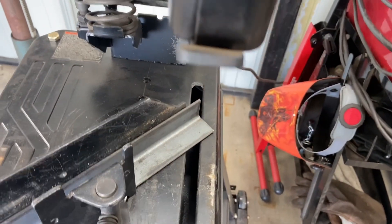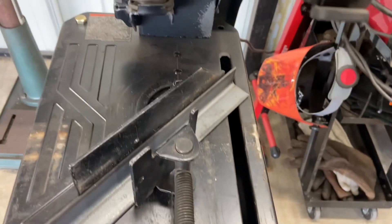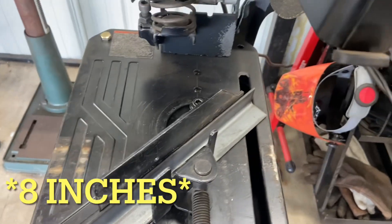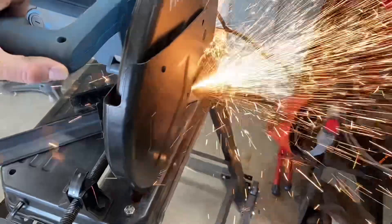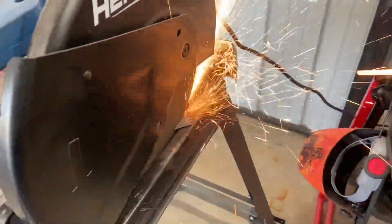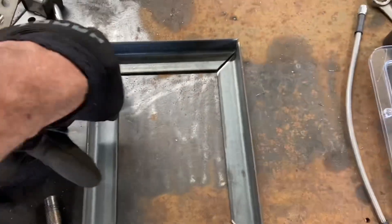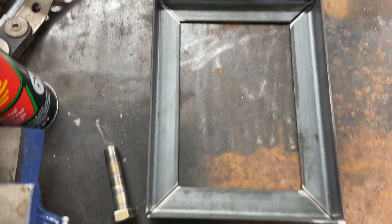The first thing I'm going to do is cut 45s on my chop saw on the first piece, so from that point I can measure out the 10-inch and 8-inch dimensions. I cut the pieces out — just set up a 45 on the saw — so I've got two pieces that are 10 inches inside and 8 inches inside.